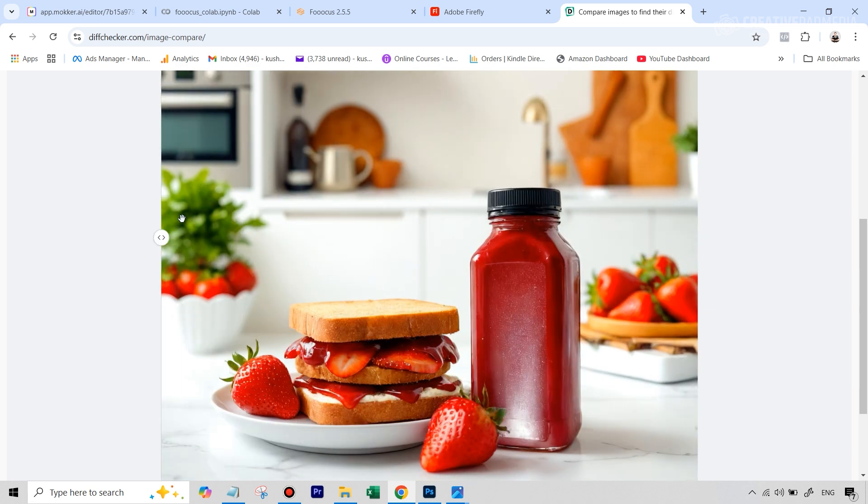In case this video helped you out, do give it a like. If you want to follow along with my experiments on different AI image generation and photo editing tools, make sure you subscribe and I will see you next time.